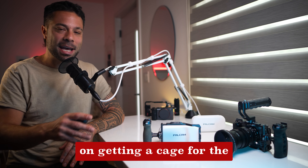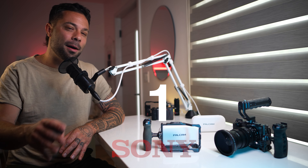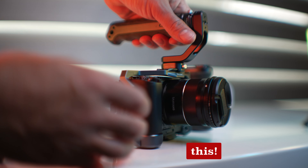I really hadn't planned on getting a cage for the Sony ZV-1, as I thought it sort of defeats the purpose of a compact camera, but then I saw this.